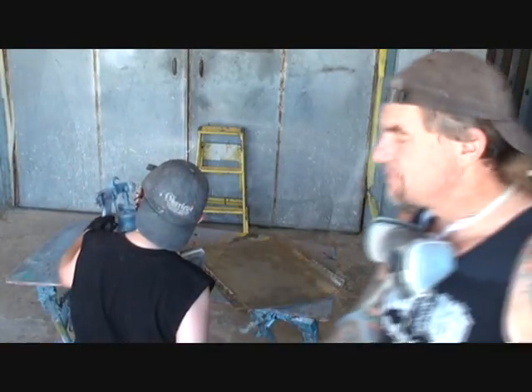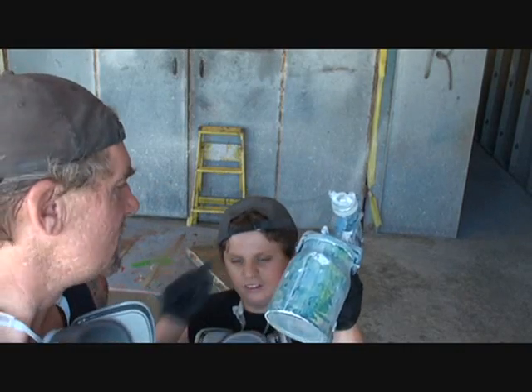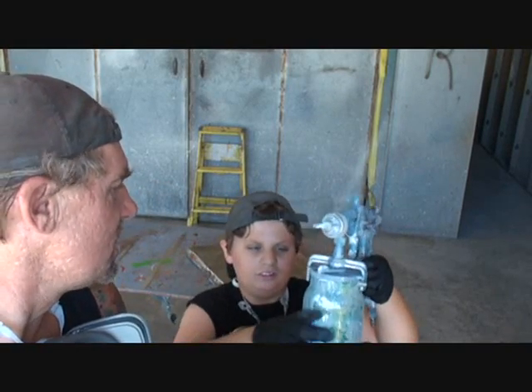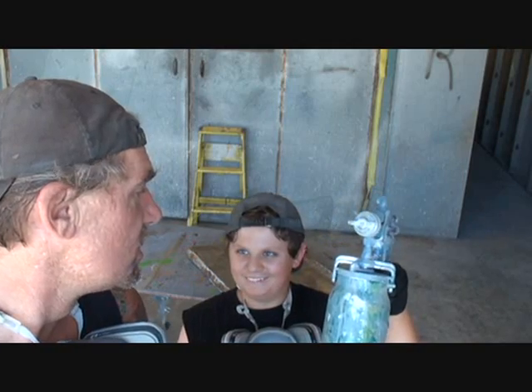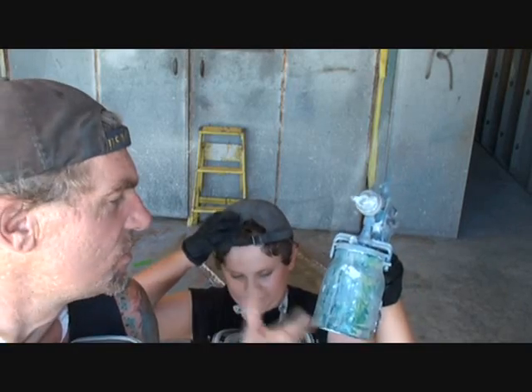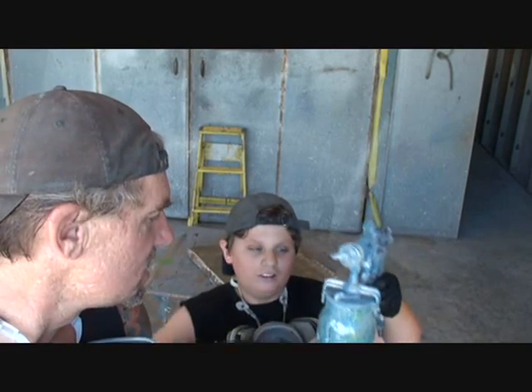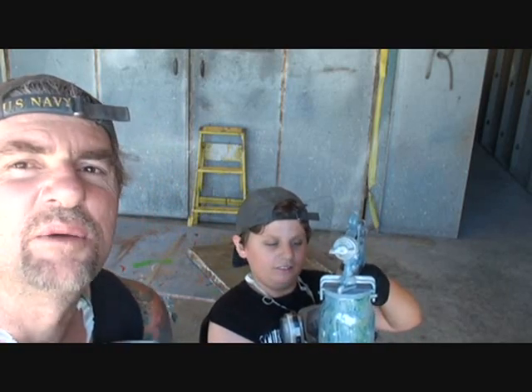If we put the white sealer on, it's gonna make a bright white so the bright orange and yellow pop out, right? We're using white — if we used blue it would be dark. We got this spray gun — Trevor, bring it over here without dropping it. Don't tip it upside down, always keep the spray gun like that. We got white sealer in it.